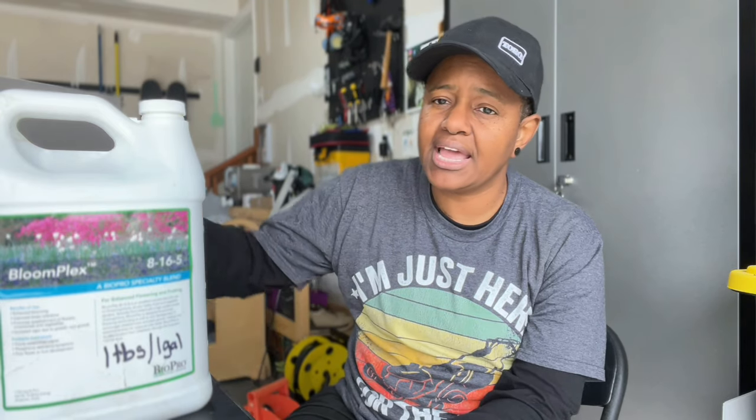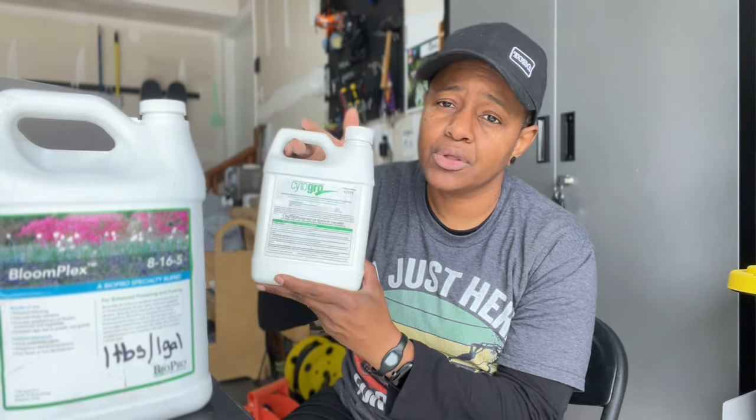Hey there and welcome back to the channel. Today I'm going to take you along with me as I finally get around to applying the Collegial Bloom Plex and Cider Grow on my shrubs. Here's hoping it rejuvenates that area because I've had lots of trouble with it — let's get into it.